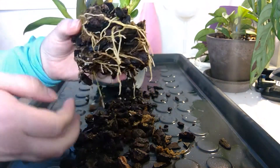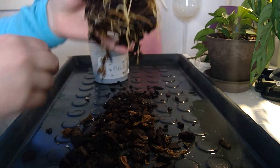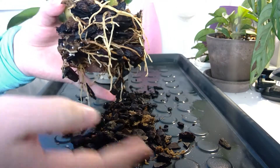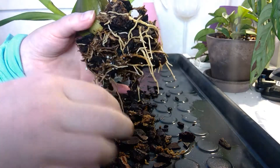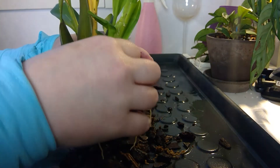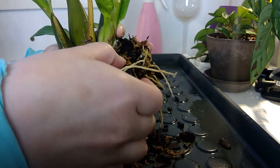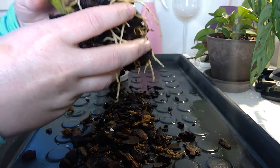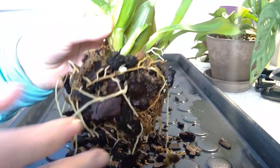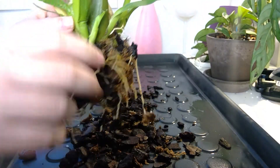At least it has a root system. I'm just so used to trying to get out orchids which aren't this well attached. I don't think it has liked this media that much since it does have roots on the bottom. I watered this yesterday. Look, it still has new root tips. It's not actively growing the root tips at this point, but I know this plant — it really loves to grow.